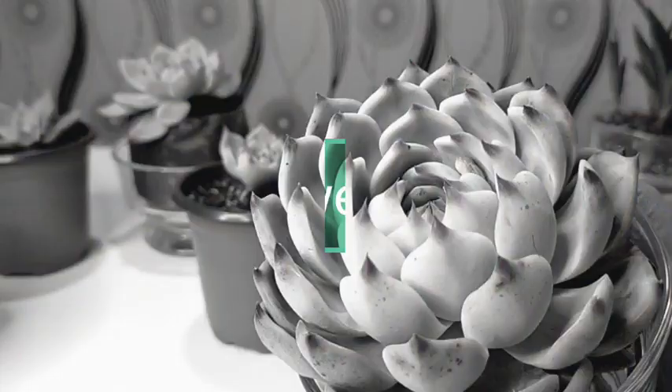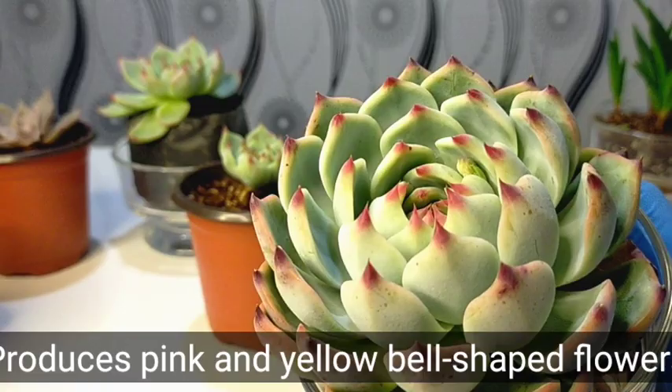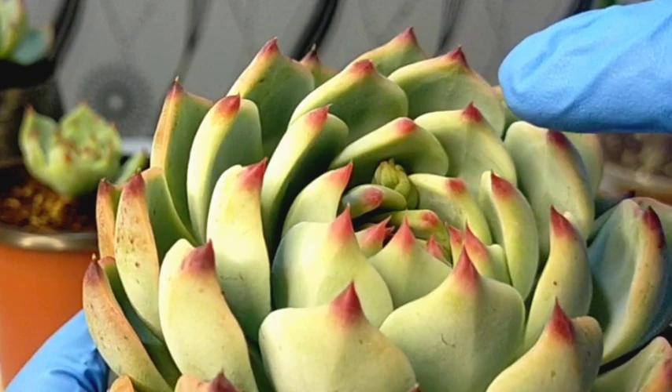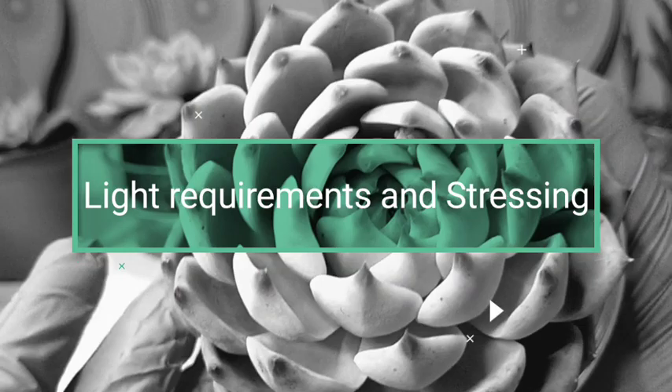Over time, this cat's claw will produce a bloom stalk characterized as having pink and yellow bell-shaped flowers. And as you can see, my cat's claw is now starting to produce its bloom stalk. It will take about one month before we can eventually appreciate its flowers.